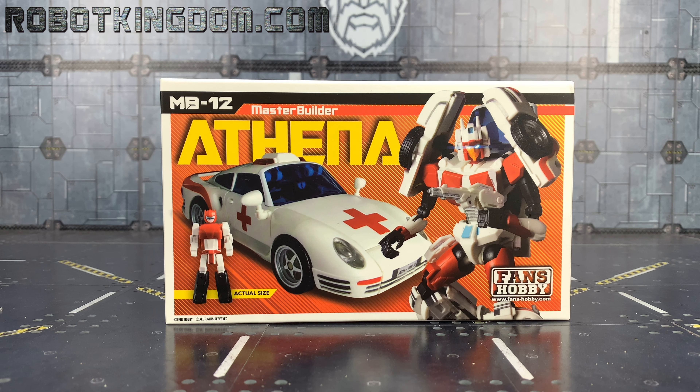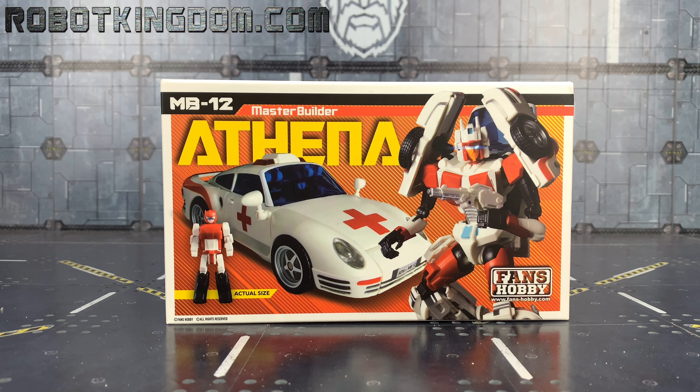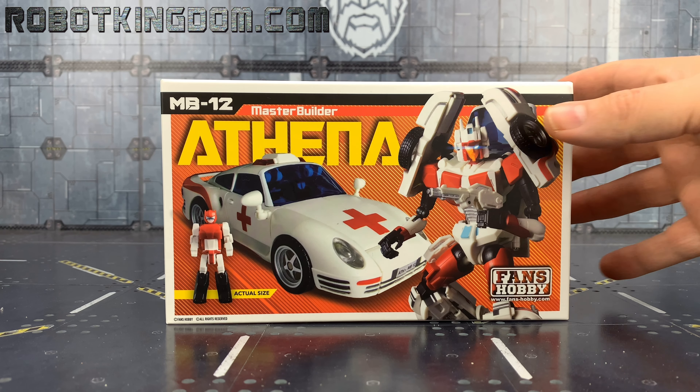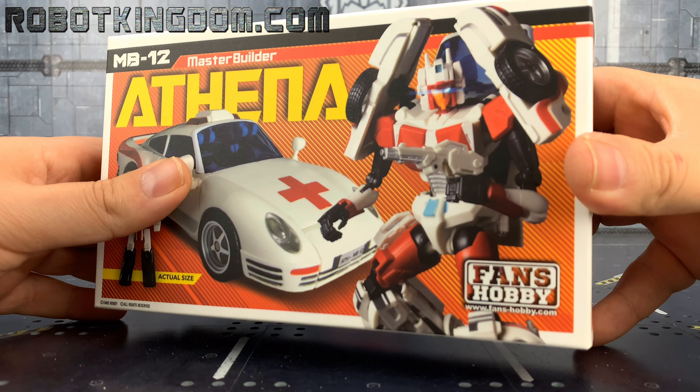Hello everybody and welcome to another third party review. It's been a long time coming but I'm finally trying to catch up with the backlog of content. In today's video we're taking a look at the MB12 — Master Builder Athena, aka Fans Hobby's take on Minerva — in that kind of Masterpiece style and size.